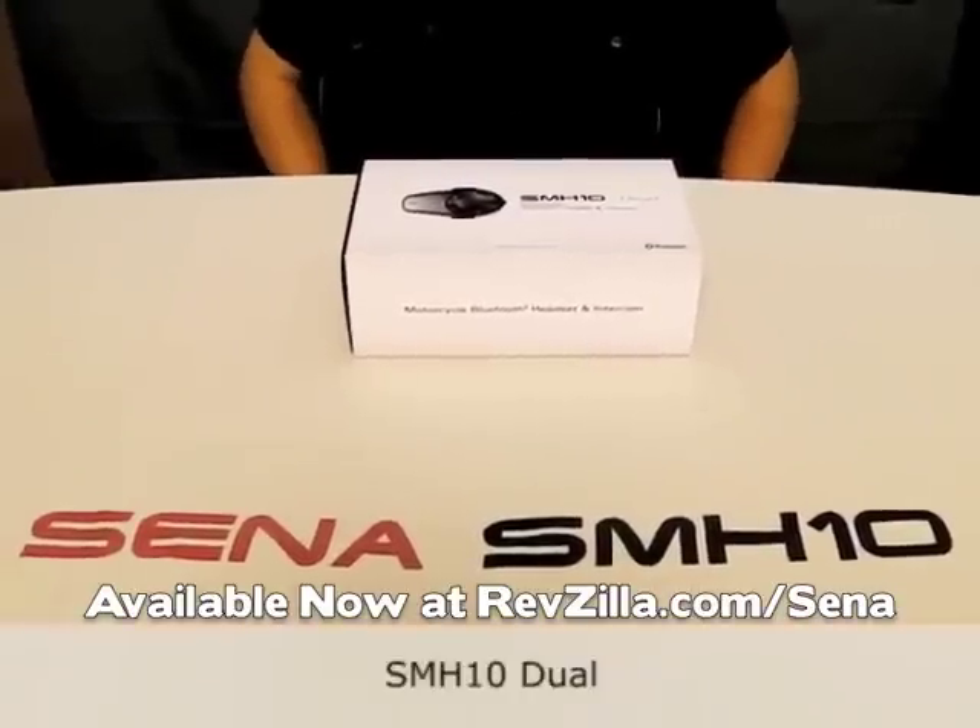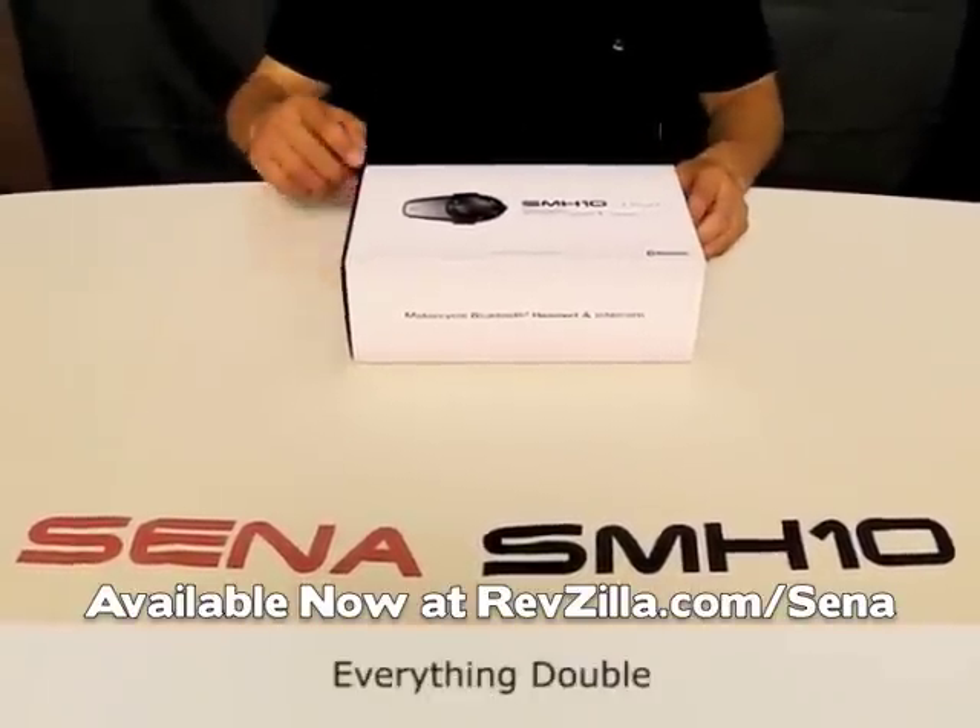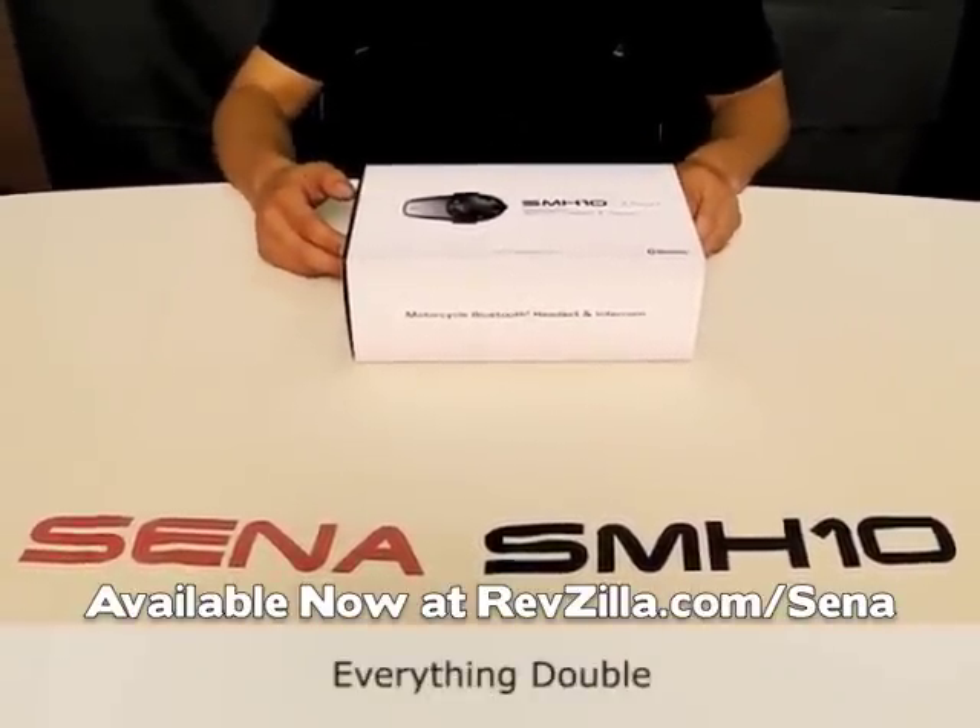This is dual packaging for SMH-10, and it consists of everything double of what you saw in SMH-10 single packaging.